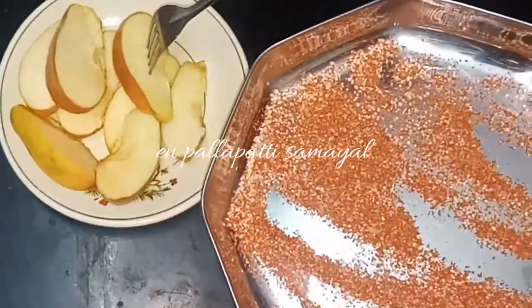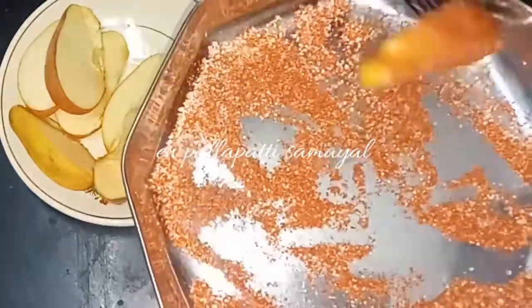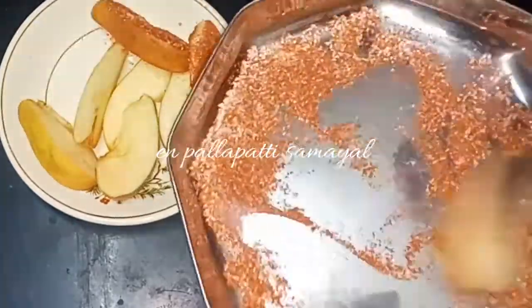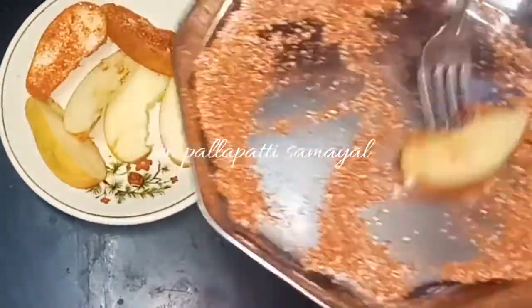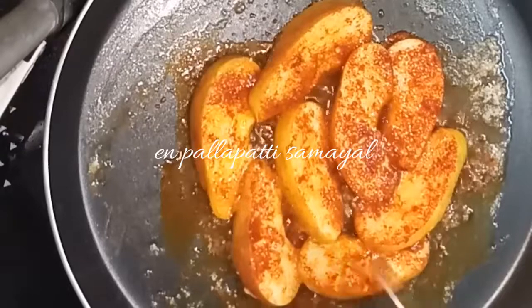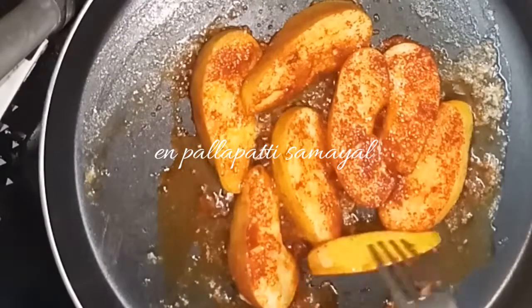Mix it up. Mix it in the masala powder. Coat it up. Add chili powder, add butter, and mix it in the masala powder.